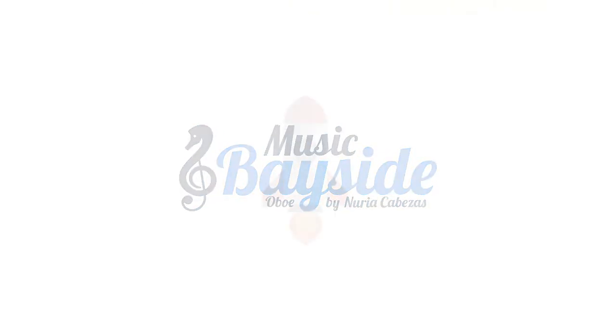You can find more information about the oboe projects on the website where blogs, tutorials, and interviews are available. You can book your online lessons and find much more content in podcast format, also on the social networks of Facebook, Twitter and Instagram. Don't forget to subscribe to the YouTube channel to receive all the weekly notifications with the new videos. Stay tuned. Thanks for being there and I'll see you very soon in the next video. Welcome to the Music Bayside community.